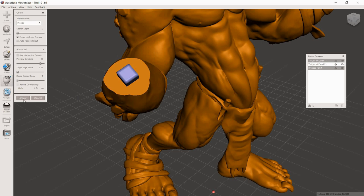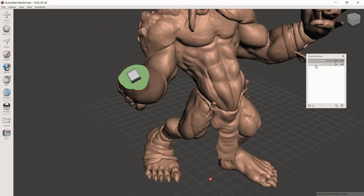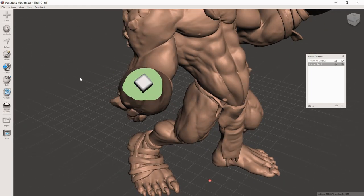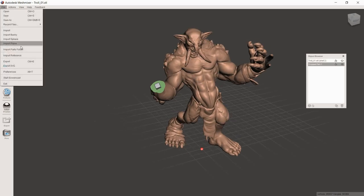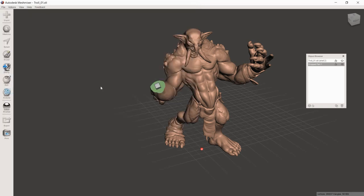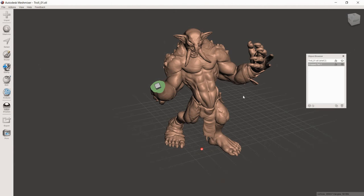Hit Accept — it may take a moment on my computer. Now we have a pin created in the model. You can see in the Object Browser we're back to two models because the pin is now part of the body model. Notice how clean those edges are because we used the correct settings. With the main model selected, go to File > Export and save it as 'troll body' somewhere easy to find like the desktop. Absolutely double-check that it's saved, because we're about to undo everything we just did.